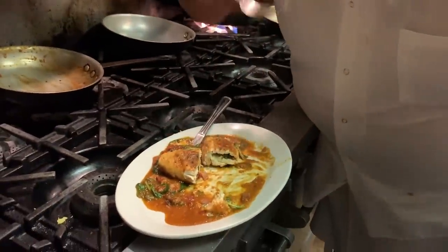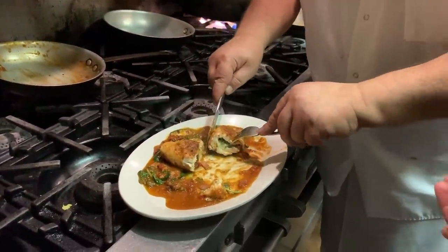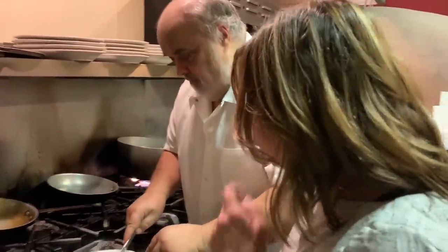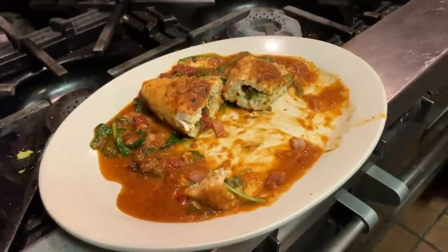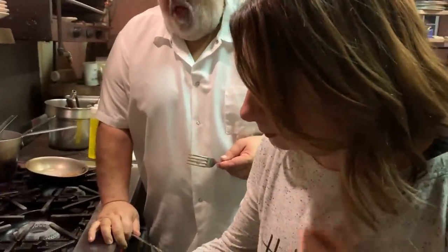Try some of that sauce first. Sun-dried tomatoes. Nice mouth and sharp. Oh my gosh, that is fantastic. Prosciutto. Wow. Provolone. Fresh basil. The basil. That's good. That is really, really good.